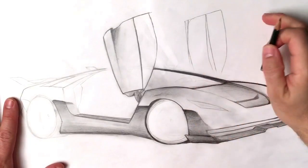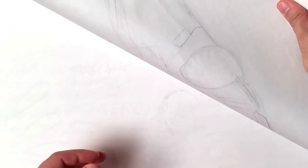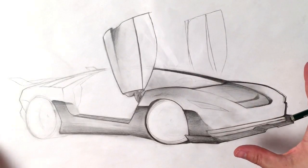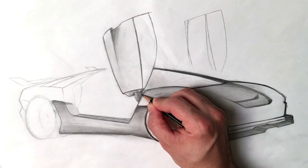All right, welcome to the next installment in this show and tell. If you missed the first part, I did the two-sided drawing and how to erase it using your kneaded eraser. Then I did part one going through the shading, and now I'm just going to keep on keeping on with the next part in this series.